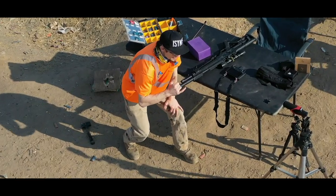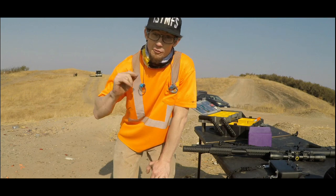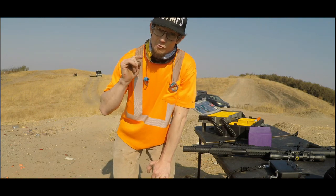Alright guys, we went ahead and did a ninja battery swap on the drone and we are going to get right back after it with the Invader group. Let's get right back into this.